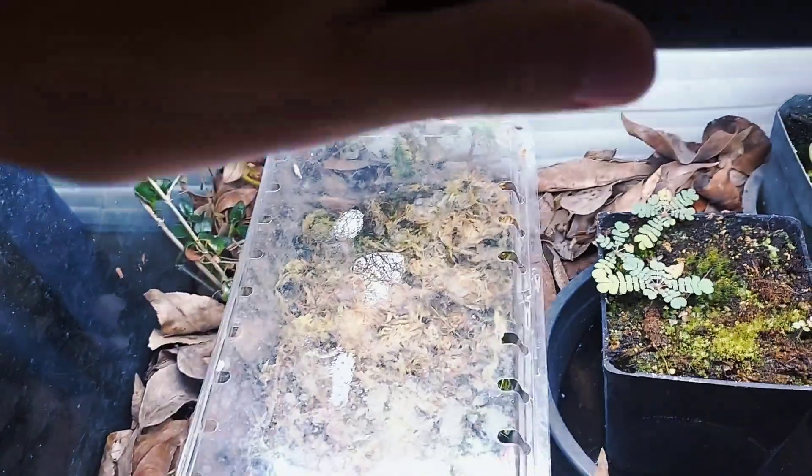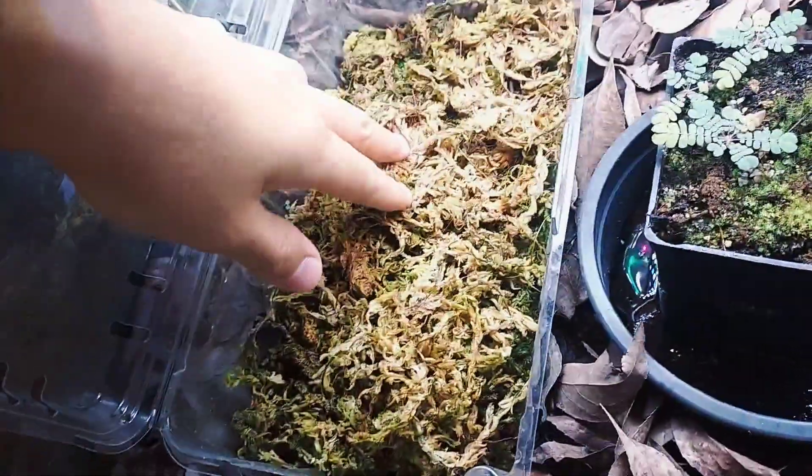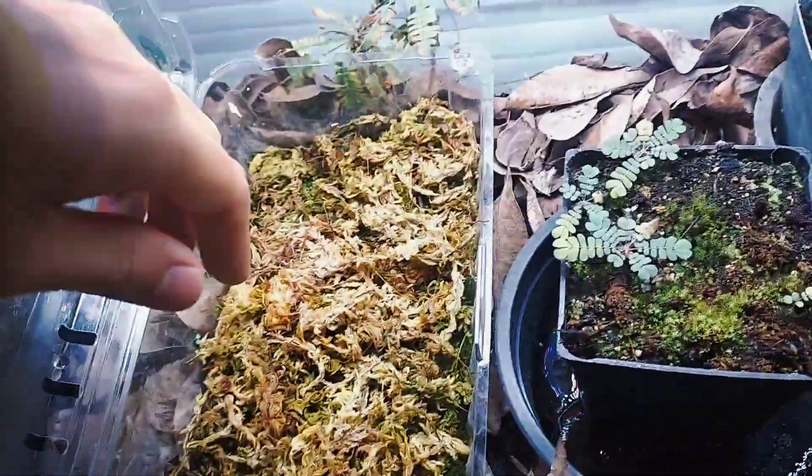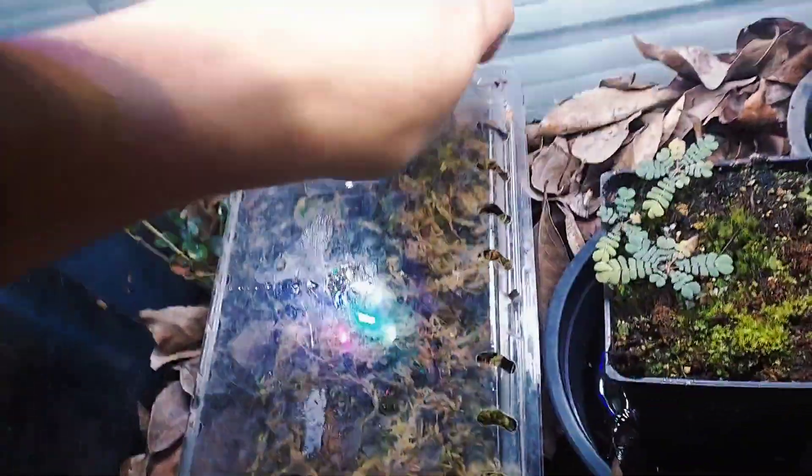On the left in this plastic container here I have just a bunch of moss growing. Originally I had some cuttings from my Venus flytraps, but those didn't take too well — they were just flower cuttings.